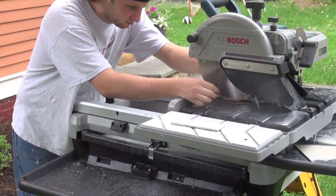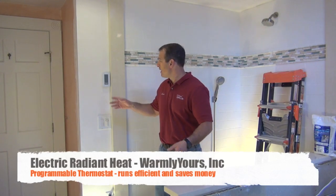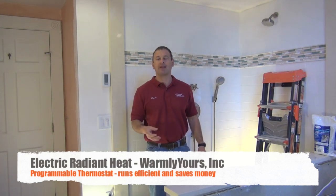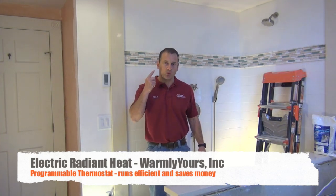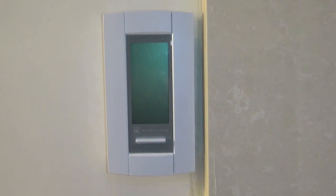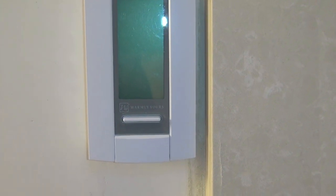We talked about having a decision maker present. Also, as far as the radiant floor heat goes, you want to have a smart thermostat — not just a thermostat, a programmable one, a smart one. One that will turn on and off when you use the bathroom, not when you're at work or on vacation. It should work with your schedule.